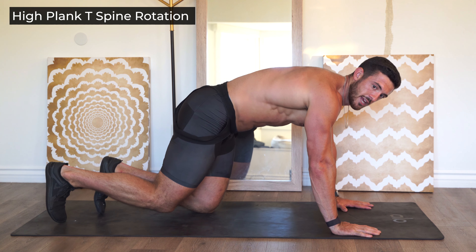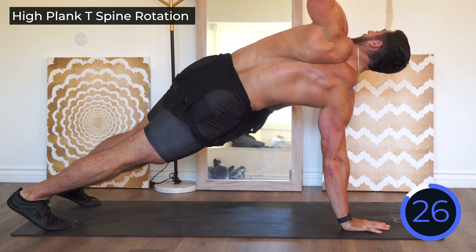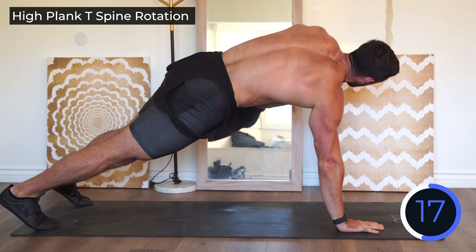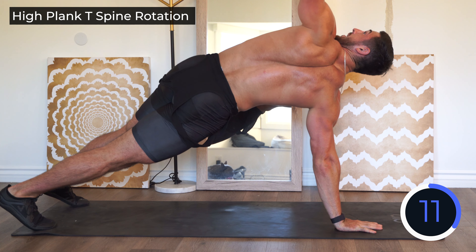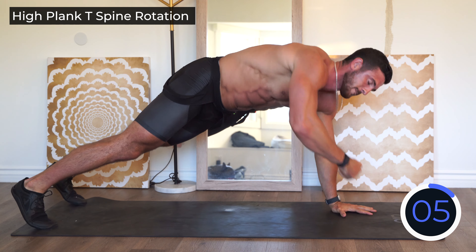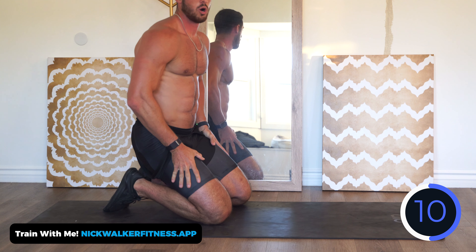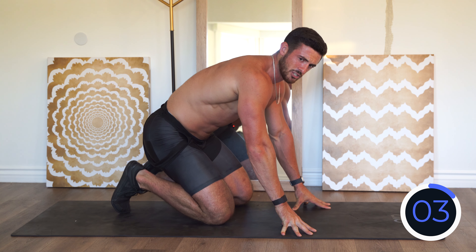Last exercise of the round: high plank with rotation. Rotation is also great for the obliques. From a high plank, reach all the way up — T-spine rotation. That's the thoracic spine, the upper back. Think about driving that same-side hip straight to the ground, stacking your hips as you rotate. Keep it going all the way through, and rest. We're already about five minutes in.